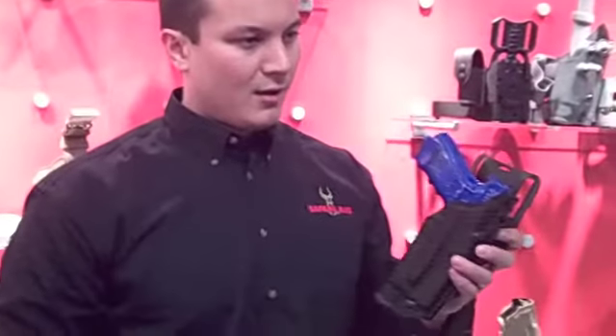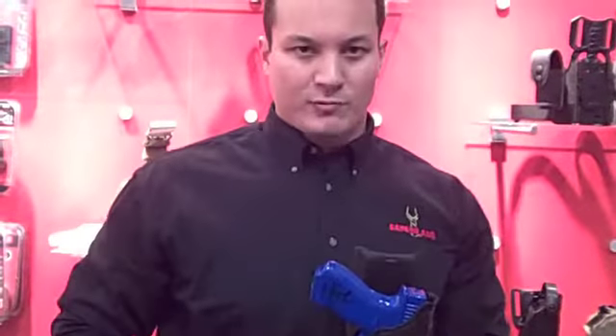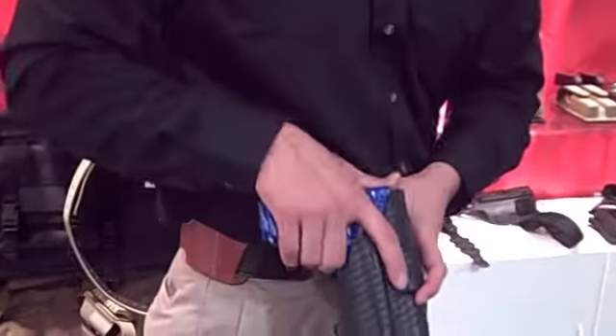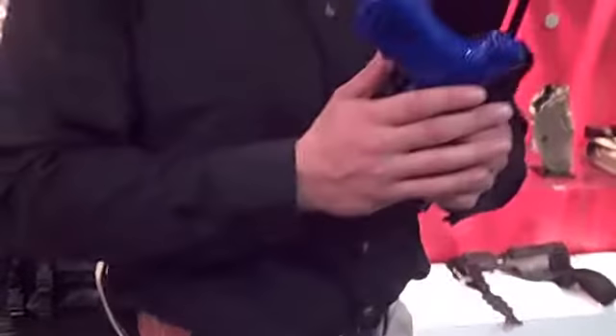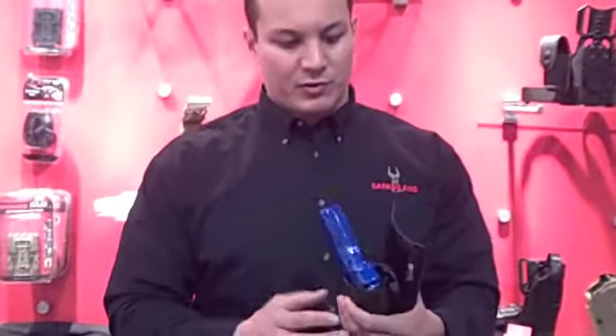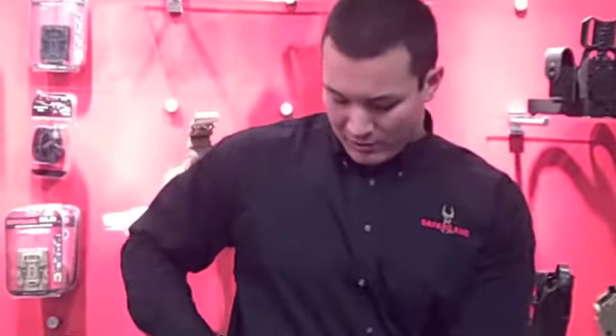Moving into the law enforcement products, this is our new 6390 holster — really an updated version of our 6320 holster from previous years. Just like the 6320, it's a straight up draw with level one retention. It uses the ALS lever. You can see that it retains retention whether you have a light on it or not. What's different from the 6320 is that we've redesigned it so you can use an optional ALS guard on the ALS lever to provide an extra level of security, making it a level 2 holster. This adds zero time to the draw while still providing level 2 retention.